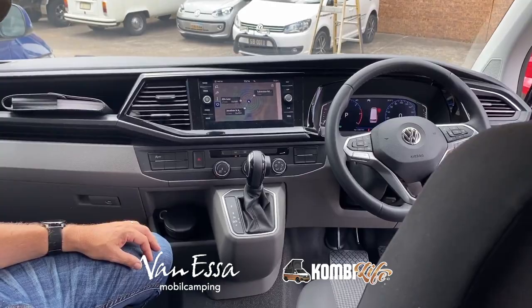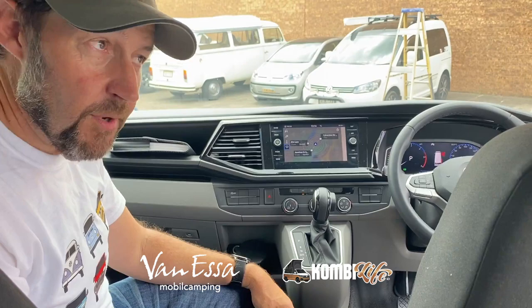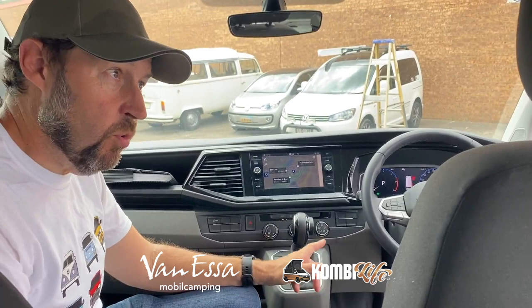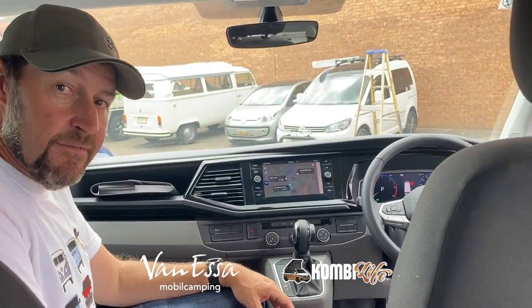This vehicle also has the automatic gearbox — the seven-speed DSG automatic — and it's a TDI 340. Transporters are also available with the TDI 450 and TDI 450 with full motion, all with automatic DSG gearboxes, not the manual gearboxes. Let's go and have a look at the next step up. These are commercial vehicles — category N vehicles.